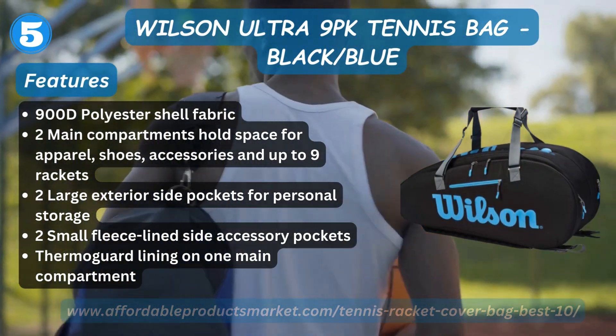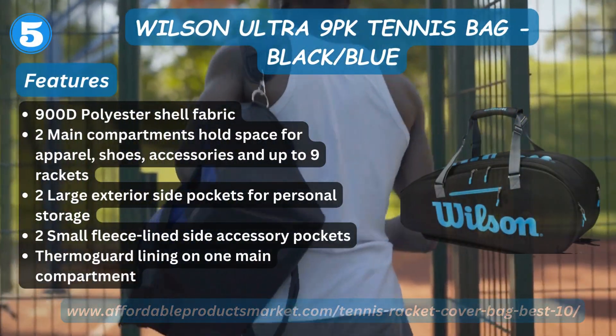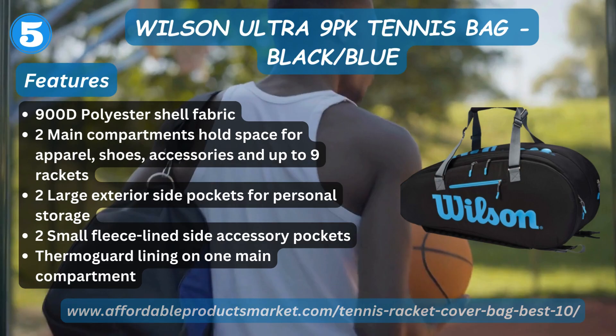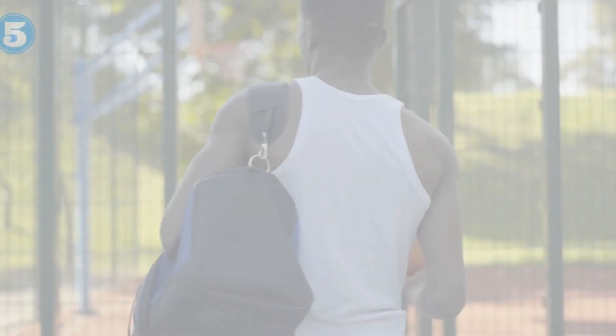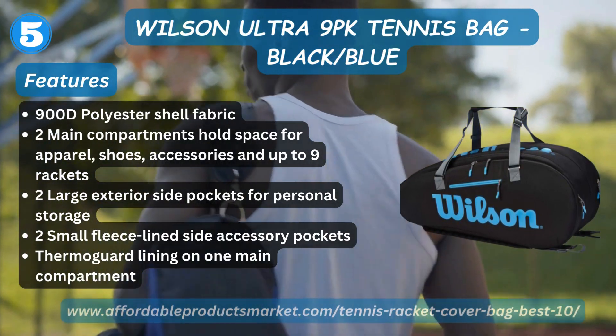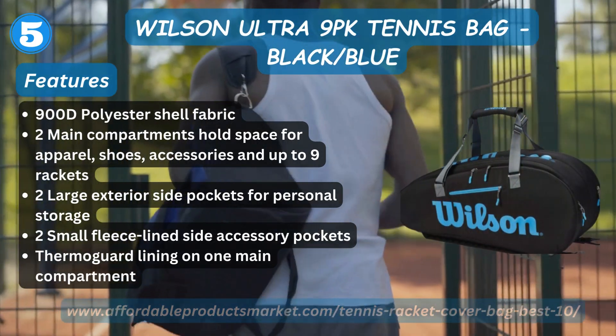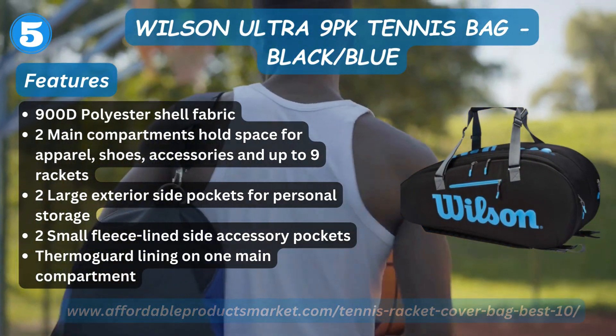Number five: Wilson Ultra 9PK Tennis Bag, Black. Features: 900D polyester shell fabric, two main compartments with hold space for shoes, accessories, and up to nine rackets, two large exterior side pockets for personal storage, two small lined side accessory pockets, thermo-guard lining on the main compartment.